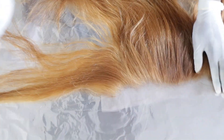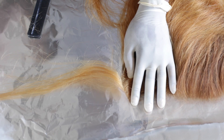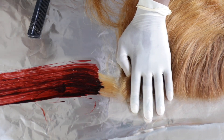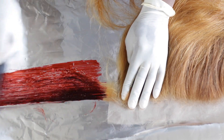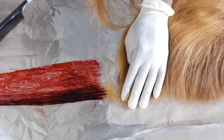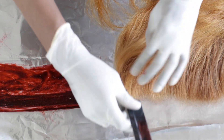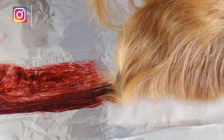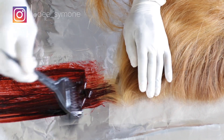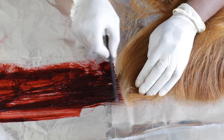Now this is the important part. You want to make sure you start by parting small, slivered sections and put the hair dye on the hair you parted off. Then I'll show you how I use the comb — I'm going to comb it through, making sure all the hairs are evenly coated. I'm just going to use the comb and the dye left over on the comb to get onto the roots without getting dye on the lace.